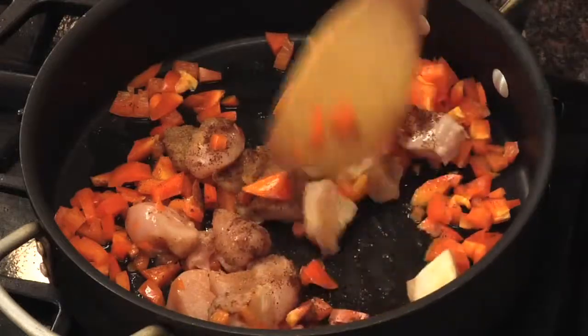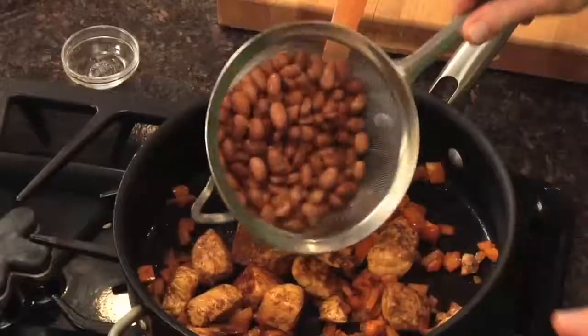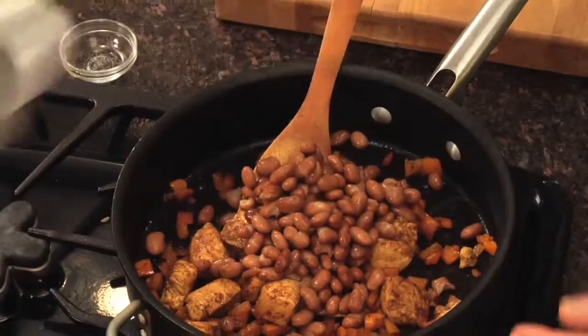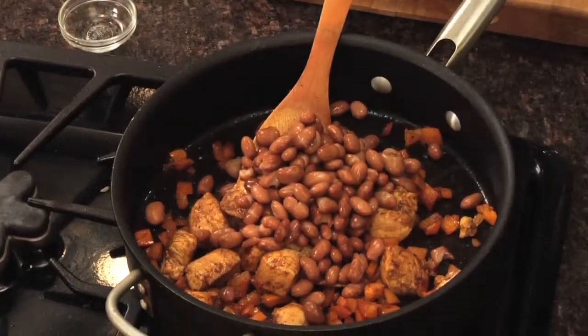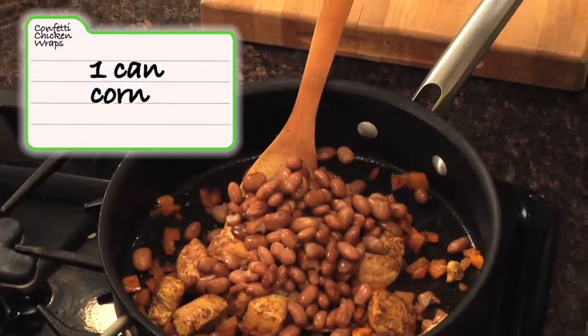I promised you this was going to be fast, and it really is. We're almost done. The chicken is cooked. Now I'm going to add a can of pinto beans — I drained and rinsed them ahead of time, which washes away 40% of the sodium. You could also buy lower-sodium canned beans; look for those in the market. We'll add this right to the skillet, and we have some corn, because I love vegetables.